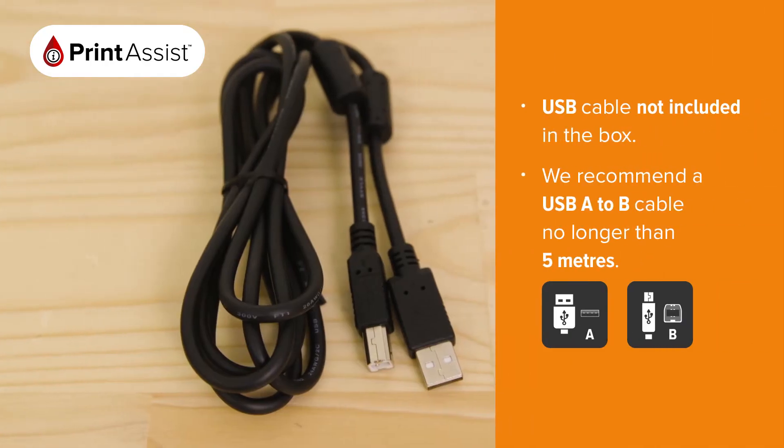To connect the printer to a computer, you'll need an A to B USB printer cable. We recommend a cable length of about 2 metres or so, but you can use cables up to 5 metres in length. Don't plug the cable in just yet though — you'll be prompted to do that when you install the software.